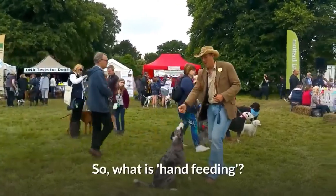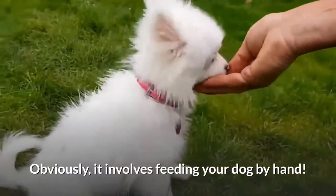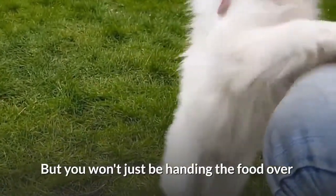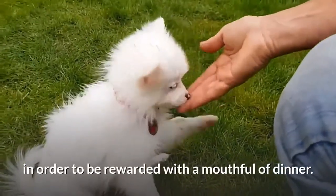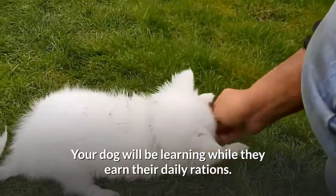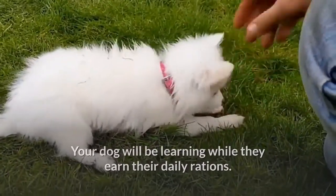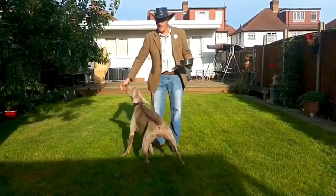So what is hand feeding? Obviously it involves feeding your dog by hand, but you won't just be handing the food over. You'll ask your dog to do something first in order to be rewarded with a mouthful of dinner. Your dog will be learning while they earn their daily rations, and hopefully both you and your dog will enjoy the process.